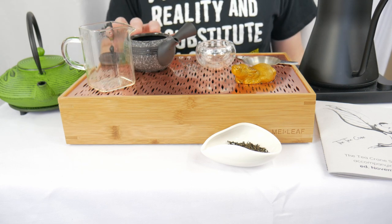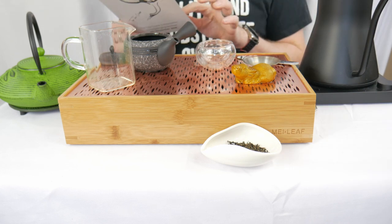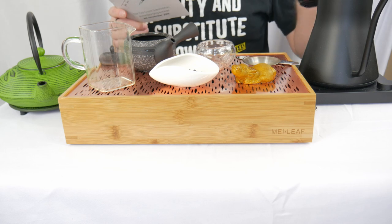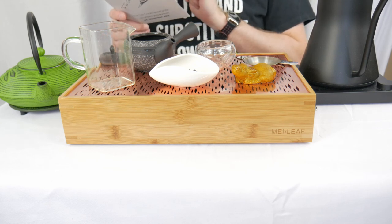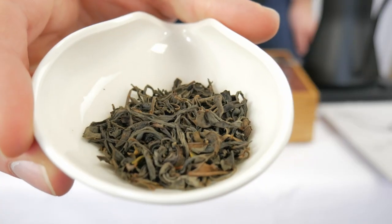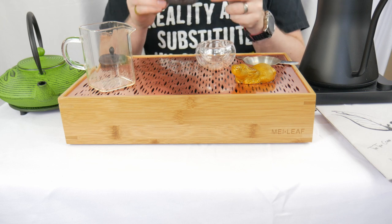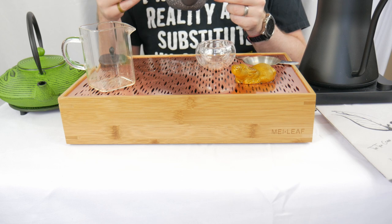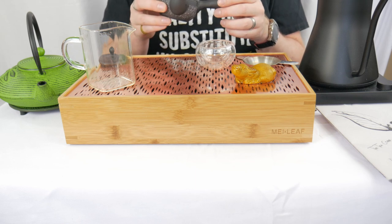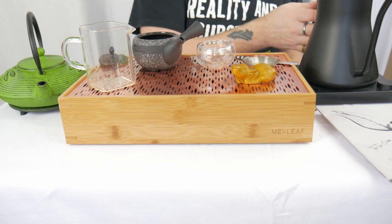Our Kyusu is washed and rinsed out, our Gong Dao Bei and cup rinsed out, and our kettle brought up to 98 degrees Celsius. For the Nara native Wakocha we want 200 milliliters — 170 in our case — four grams of tea leaf, 98-degree water, infusions of 90 seconds, and a suggested number of steepings of three. Brewing at a high temperature will release the tea's aroma more strongly. These are nice looking leaves. Adding them into the Kyusu — giving it a quick smell. In a lot of black teas you get a sour overripe red berry note and I'm getting that very strongly coming off this black tea.